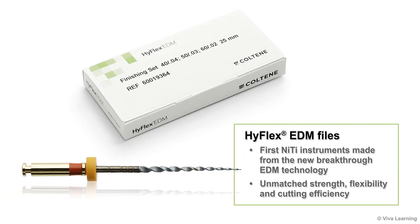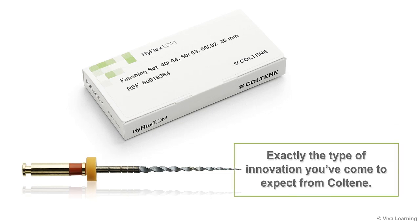In summary, HiFlex EDM files are the first NiTi instruments made from the new breakthrough EDM technology. HiFlex EDM files give you unmatched strength, flexibility, and cutting efficiency for the preparation of even the most complex canals — exactly the type of innovation you've come to expect from Coltine.